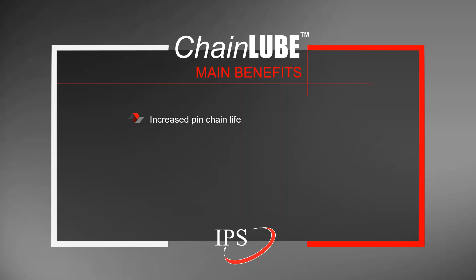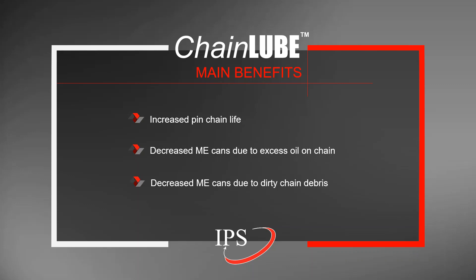The main benefits of the chain lube are increased pen chain life. We've had customers that have reported pen chain life as low as six months. If a customer ends up having a pen chain life of a year and a half to two years, that is excellent, and the chain lube can help with much shorter pen chain life situations. But it can also help in decreasing metal exposure due to excess oil on the chain, and metal exposure issues caused by dirty chain debris, which again is caused by over-lubricating pen chains.